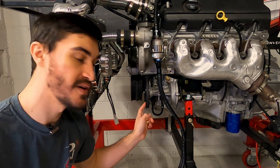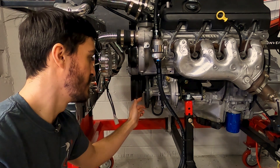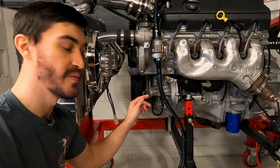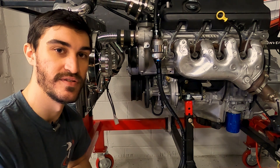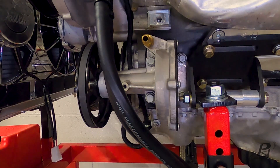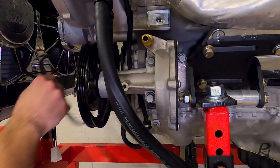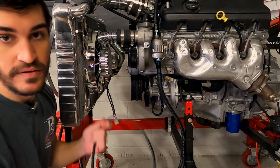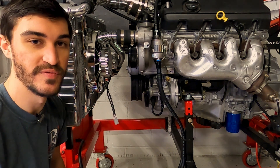To remove this belt, they do make a special tool like I said earlier, but I'm just going to use my screwdriver, go in between the pulley and work my way around and pull the belt off, because that's how they get installed and removed. If you really don't care about it, you can just cut it. The belt's off, so we'll go ahead and remove the pump next.